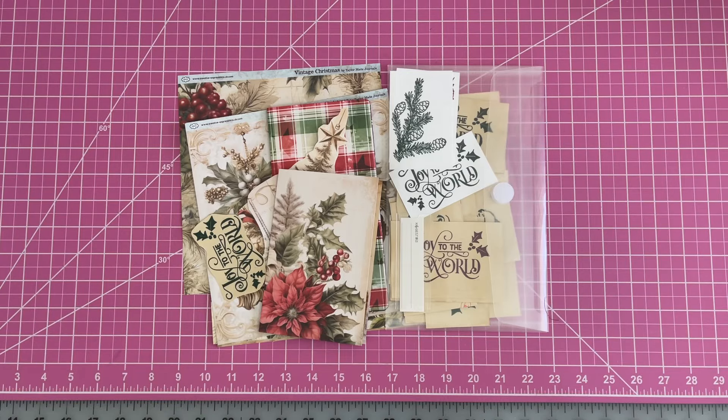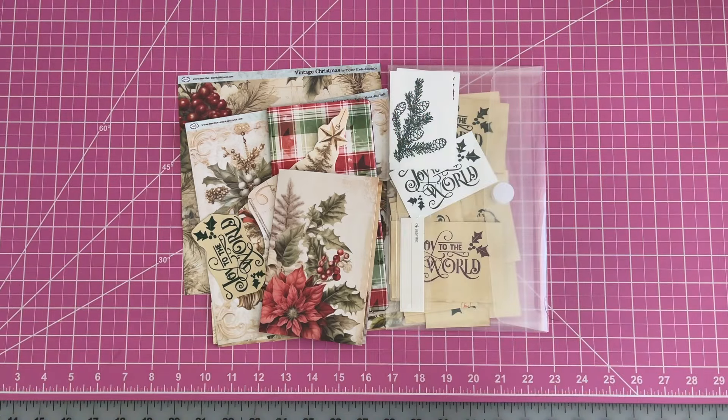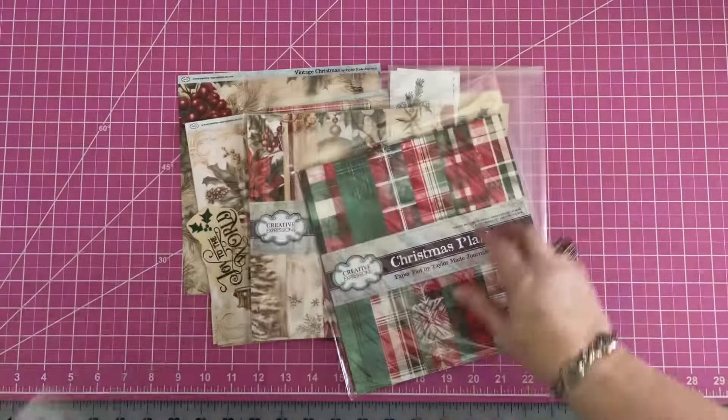Hello, my beautiful crafty friends. It's Lorette, the Vintage Paper Girl. Welcome to my studio. I'm very excited each and every one of you is here with me today because it's Merry Monday. It's Merry Monday and I am working with TaylorMade Journals — Merry Monday with TaylorMade Journals, Lorna Taylor. Today we're going to be working with some of her beautiful products in her new line — Vintage Christmas, Christmas Plaid, and a few of her rubber stamps.